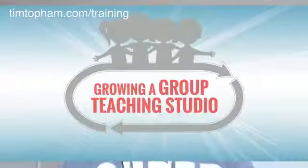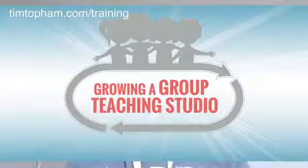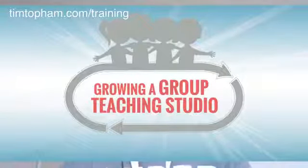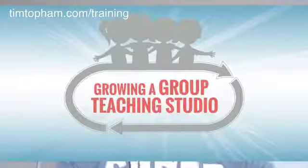The course that we're releasing is called Growing a Group Teaching Studio. So it's not just about converting to group — it's also about building group teaching. Maybe you're just doing some partner lessons and you'd like to grow into some smaller groups, or maybe you're teaching one-on-one and would like to try partner lessons or just start the group teaching process. Wherever you're at, this course is going to be incredibly helpful for you.